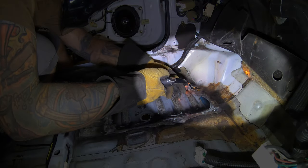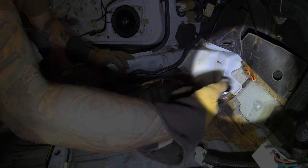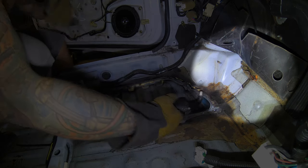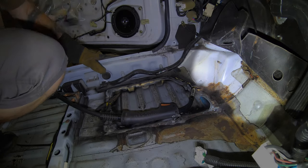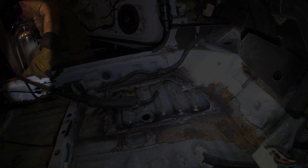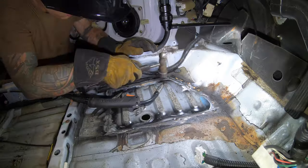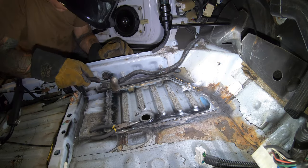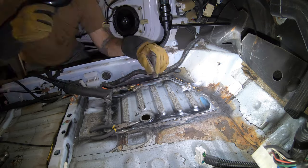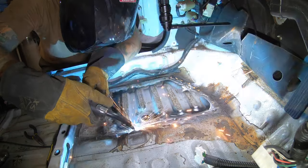I didn't notice until I was going through the footage that I had started part of the firewall on fire, and I'm glad it didn't get out of control. You can see in this still footage right behind me there is a fire bottle — that silver tank right there — so I was protected and didn't have to use it. It just goes to show how quickly things can get out of control when you're welding. You're focused, you've got the blinders with that hood on, and stuff can go bad quick, so just be careful people.